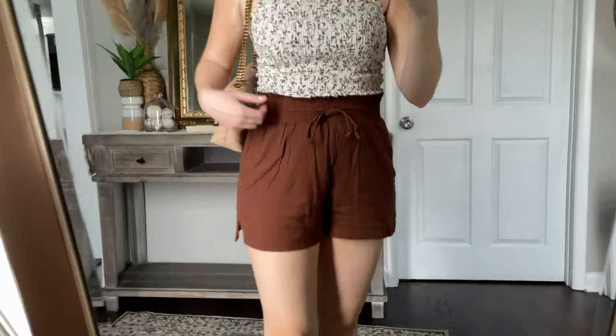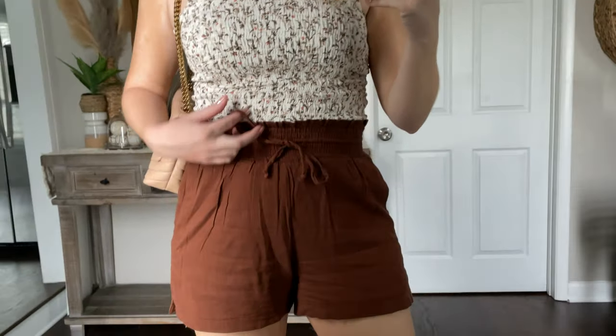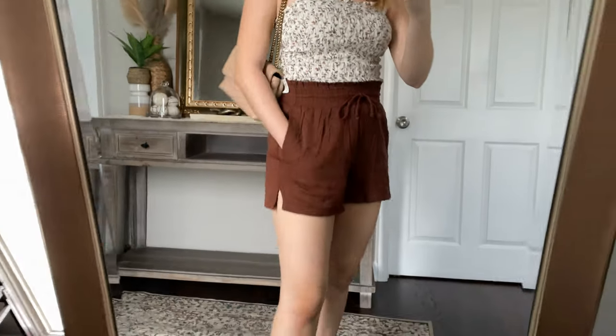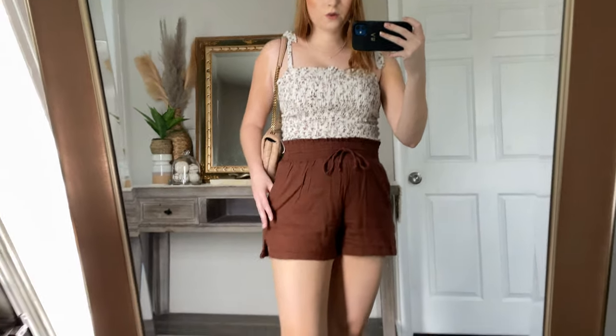I'm keeping this smocked tie top on to show off these little brown pull-on shorts. I have these on in a medium and they have a little elastic band with a tie and little pockets. Super great functional shorts that are very easy — they call them the pull-on short for a reason. They're super casual and if you're in a crunch and don't know what to wear, these can be such an easy piece to put on.